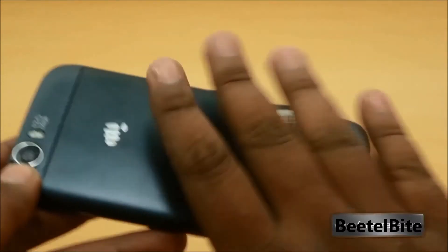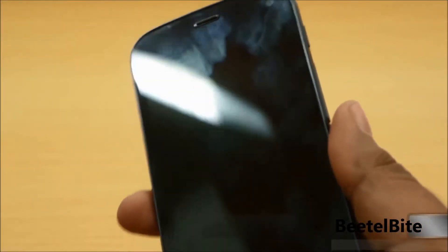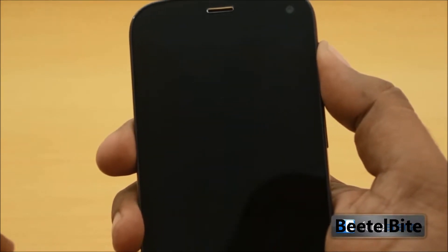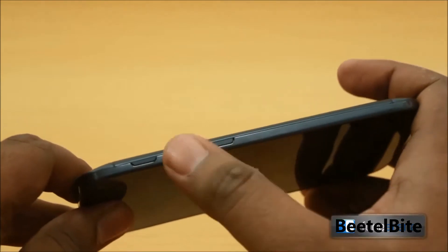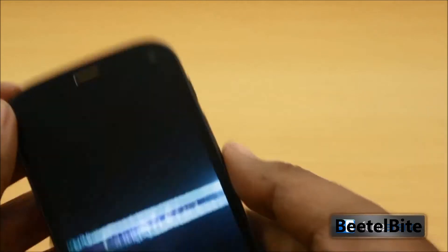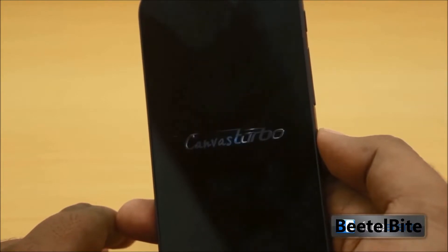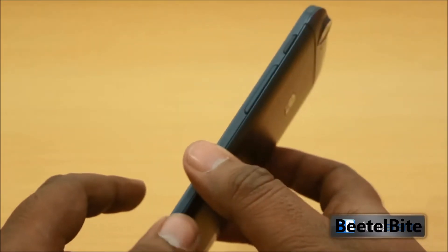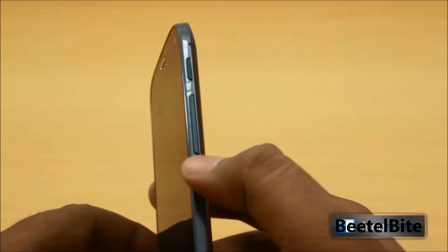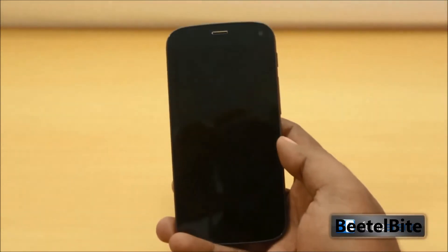No parts are removable like the Canvas Doodle 2 — it doesn't open up, so the phone feels really solid. It is a fingerprint magnet right away. Powering it on, the power button and volume rocker are both on the right side. You can hear the Canvas Turbo boot music.